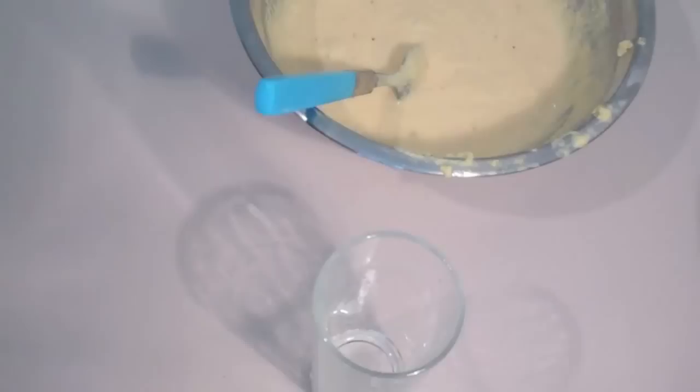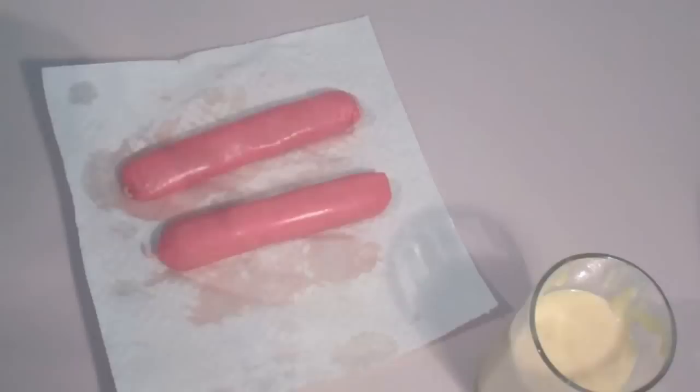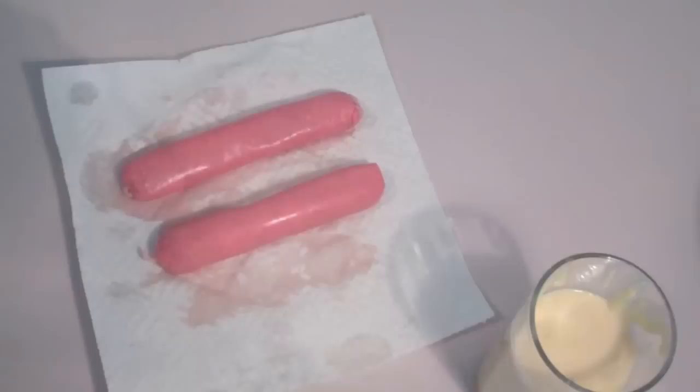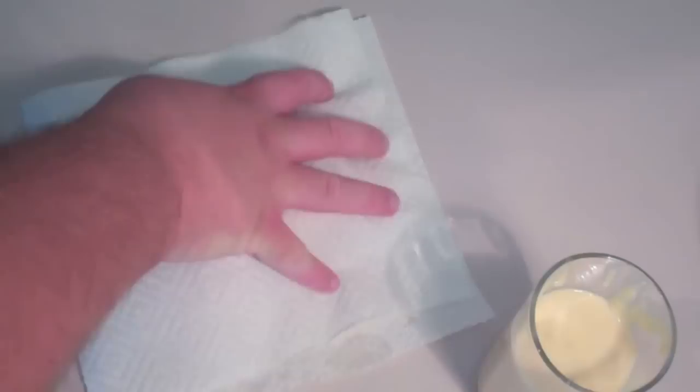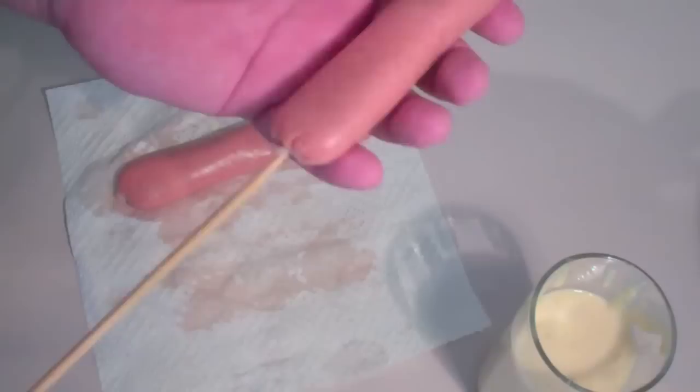What you're going to need for the next step is a tall glass, and what I want you to do with the batter is just spoon it straight into the glass. Of course, we're going to be using some sausages or hot dogs — you can use any variety that you like; I'm just using a standard barbecued sausage. Very important: get some paper towel and just pat them dry to get all that moisture off the sausage. Then grab the sausage using a skewer and go straight through the bottom all the way up to the top.